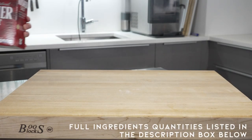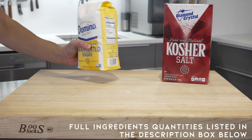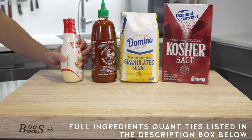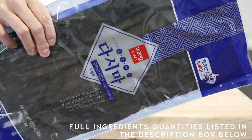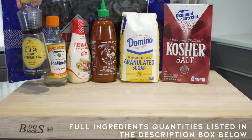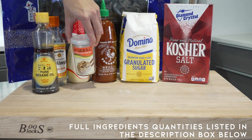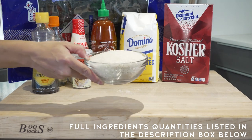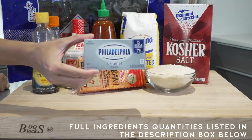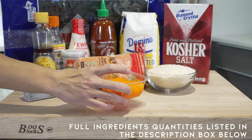I'm super excited about this one because I love love love sushi — I could eat it every day. For this recipe you're going to need kosher salt, sugar, sriracha, Kewpie mayo, dried kelp, rice vinegar, sesame oil, furikake, sushi rice or jasmine rice, crab stick, cream cheese, tobiko, and seaweed.